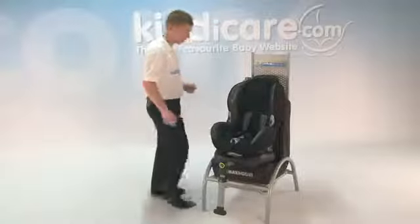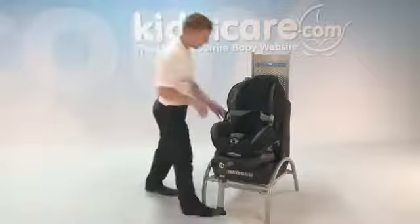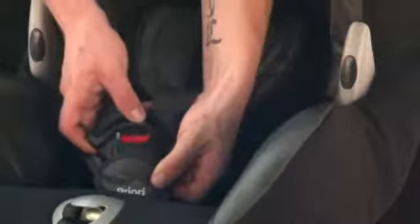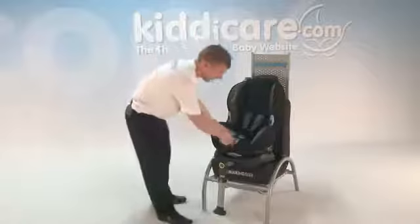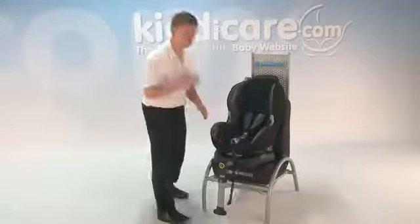Now, with the harness retainers, how will these work? Simply put the harnesses into each retainer and this way you'll find it's a lot easier for you to get your child in and out of the car seat. Now, to clip them back in, simply both harnesses go together and then clip into the buckle. Pull nice and tight, just put in the black strap. Now as it tightens, really easy.